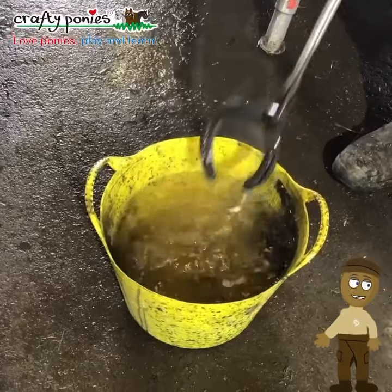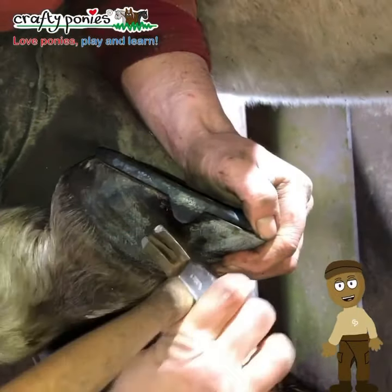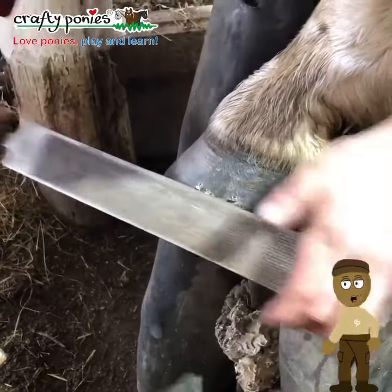Frank uses metal nails to attach the shoe to the foot. He cuts the sharp points off the nails and makes a little notch under each nail with the edge of the rasp.